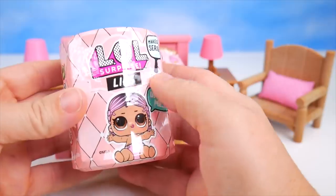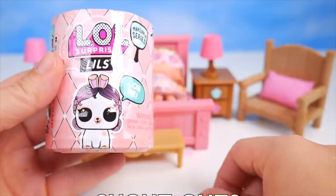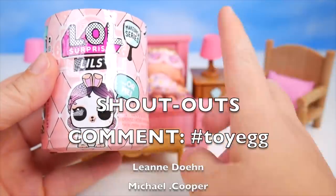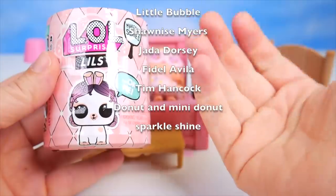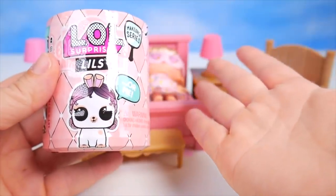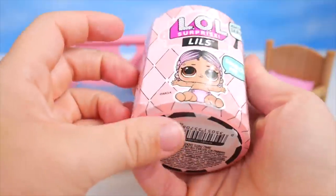We've got somebody who can wake up Lace. But will it be a little sister or a little pet? And if you'd like a chance at a shout-out on my next video, hit the thumbs up button and comment hashtag toy egg. Let's check out who's in here — little pet or little sister?